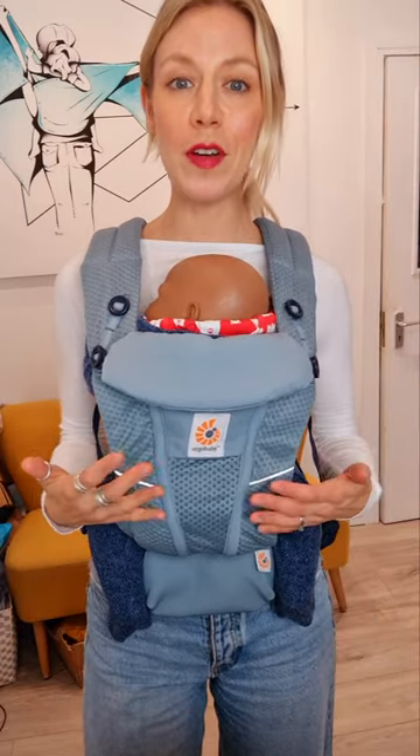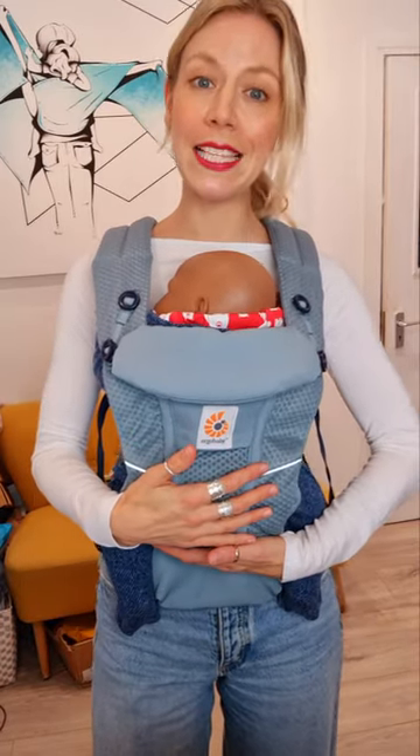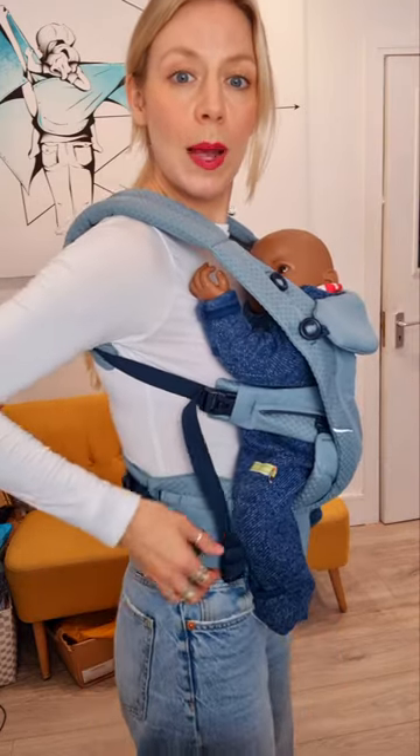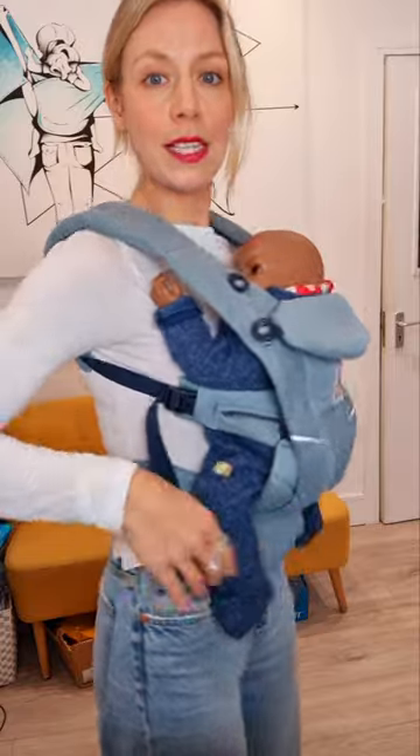Number one, make sure they are high enough up on your chest that you can easily kiss them without craning your neck too far forward. If they're too low, you probably want to bring up that waistband higher and fix it in place.